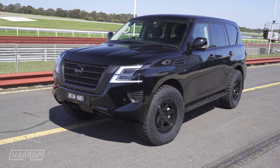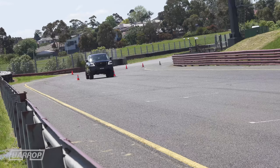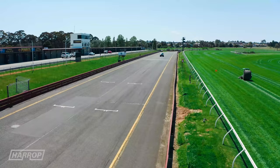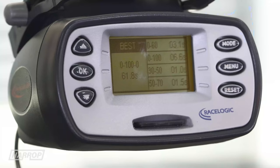Now for our Supercharged Series 5. We estimate the crank output to be around 560 horsepower and 560 foot-pounds of torque. On 35-inch tyres, it gets to 100 in 6.6 seconds.